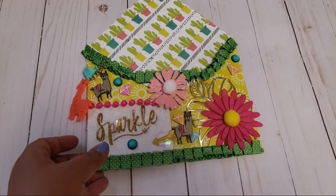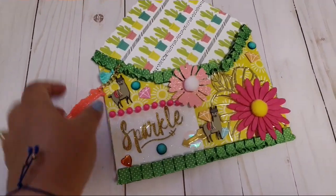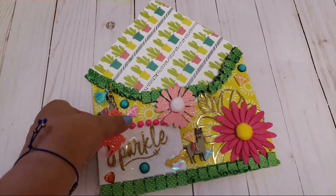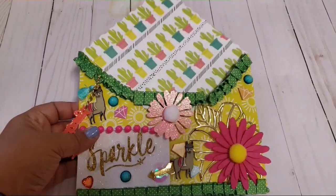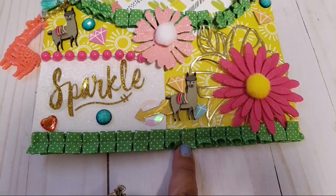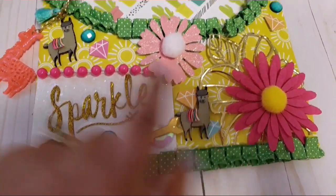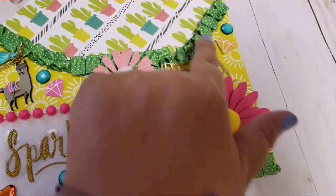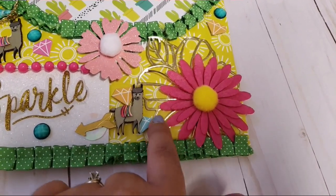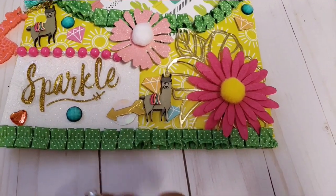I just wanted to come back and show you guys how I ended up decorating it. I'm not going to show what I'm putting inside just in case she watches the video and doesn't know it's hers. I added this green ruffle trim from the 99-cent store around the bottom and along the edges of the envelope. I added this cute little flower and then a gold leaf underneath, and it's kind of llama-themed.